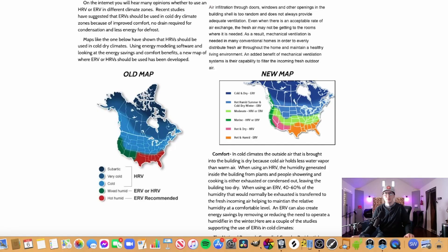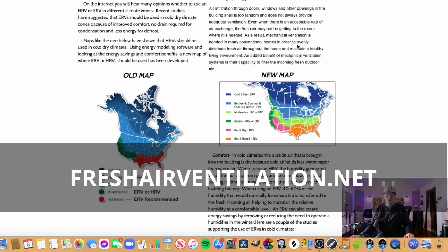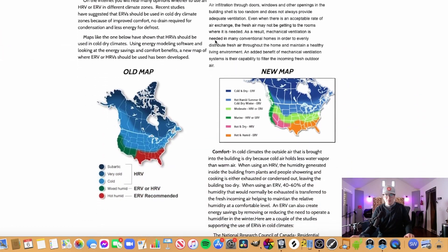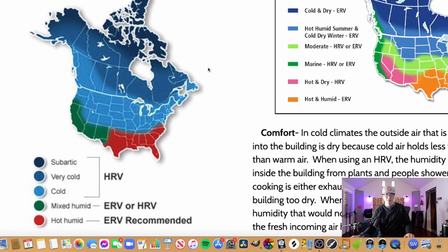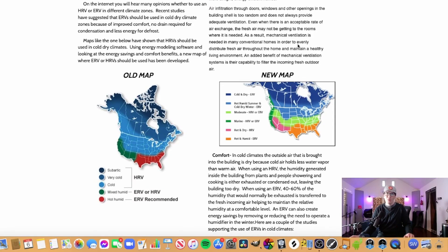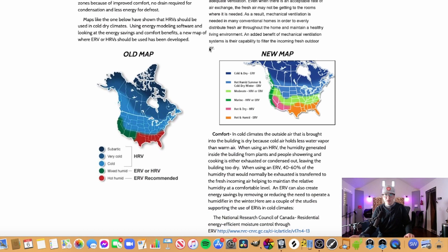We're about to look at a chart from freshairventilation.net. This chart is based on a Canadian study that found ERVs are actually more efficient in more regions than previously thought. You can see in this old map there is a difference compared to the new map. I was surprised by this because I thought HRVs were really good in cold areas, but we'll find out why in a second.